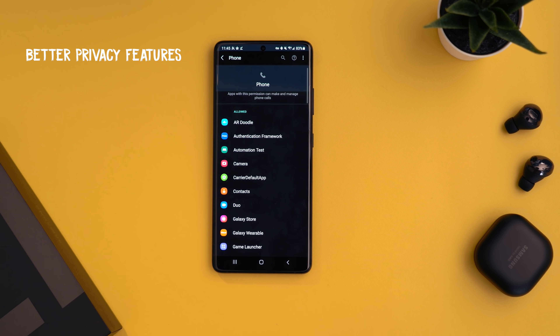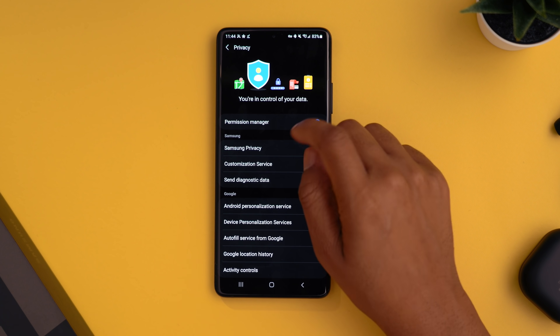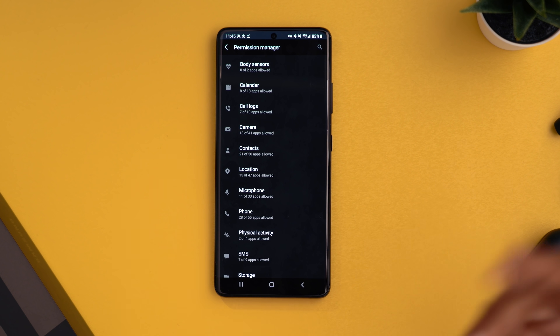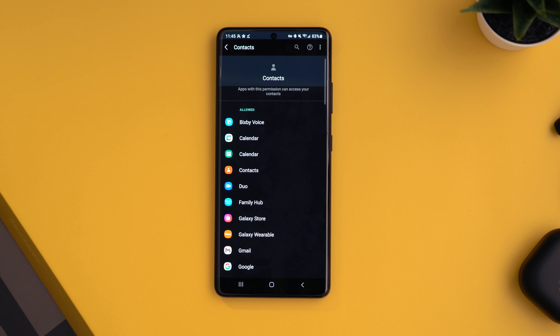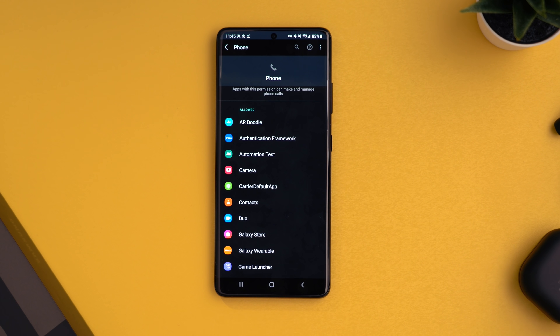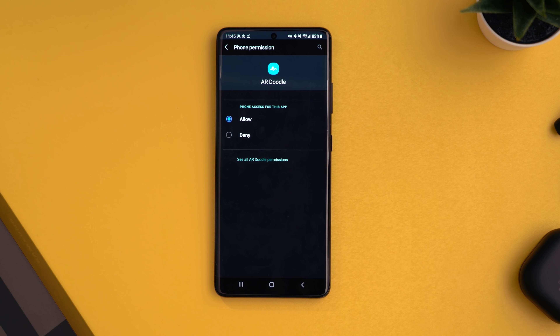You also have better privacy features — basically a breakdown of all applications using specific permissions. Jump into settings, go to permission manager, and you get a layout showing, for example, 21 of 50 apps being allowed access to your contacts with a list of those apps. To adjust permissions, just tap on the item and choose the access level you want.